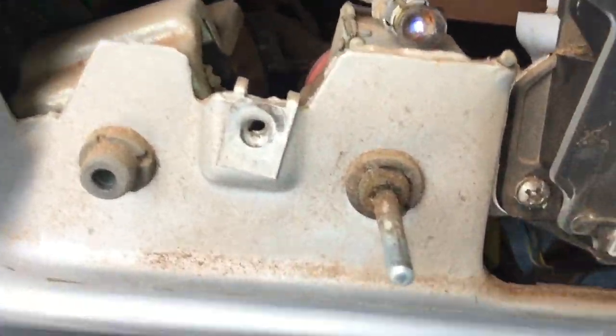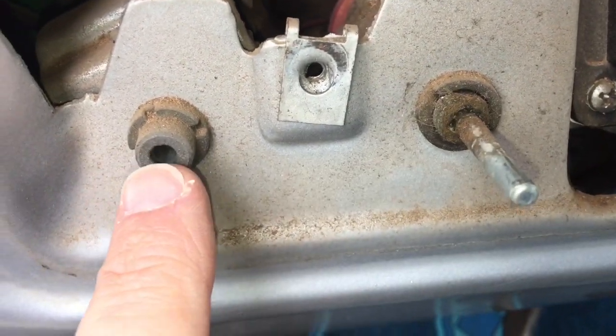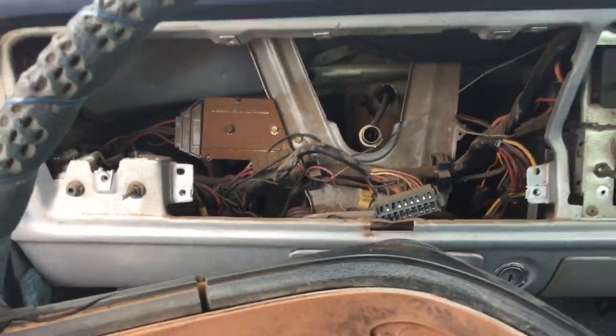I wanted to show you that little button I was talking about when you're pulling off the headlight knob. The cover is off here, and this is where the neck of the headlight knob comes out. That button right there — that's the button you have to press down for the neck to release. You can see how far up in there you've got to reach your hand from down below.